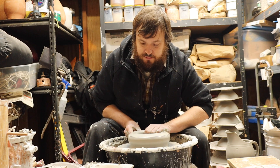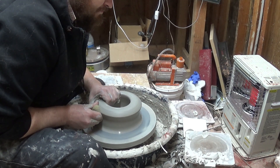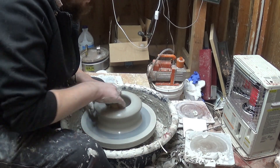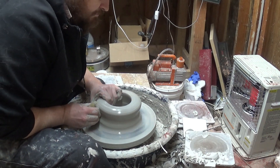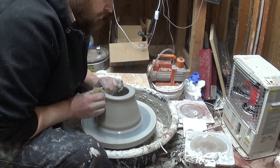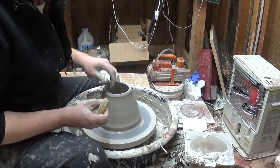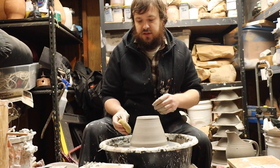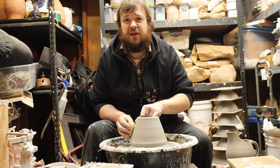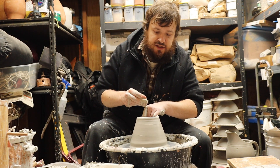I'm going to pull it off. I'm just pushing hard from the outside, guiding it up with my hand on the inside. My wheel doesn't like this right now because of the bearing problem. And if you push hard from the outside, you're not going to go wide when you do this initial pull. If you get wide, it's really hard to collar back in. So it's nice to go up into this shape — it makes the next few pulls a lot easier.